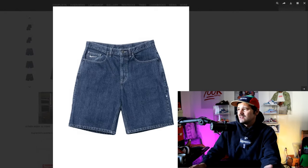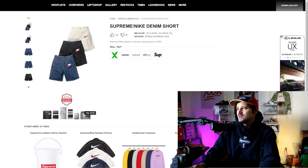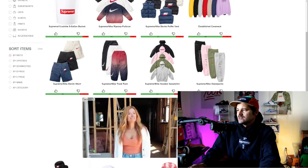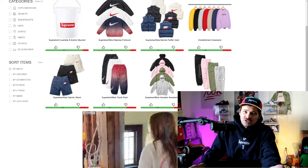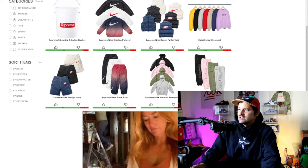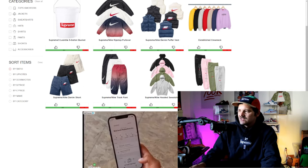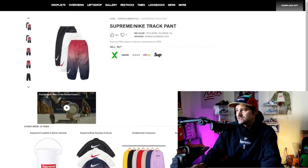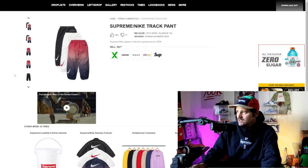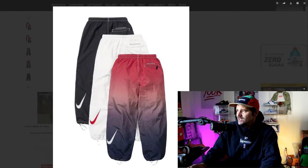I'm surprised I even found that — I would have glanced over it a thousand times. They should have put it across here or around the pouch or somewhere more visible. That one took me a minute. I really like these denim shorts though — when I first saw them they just gave me some serious Nelly vibes. Y'all know — 90s hip-hop, that's the era I grew up in. One of my first CDs was Country Grammar. But yeah, I really like those.